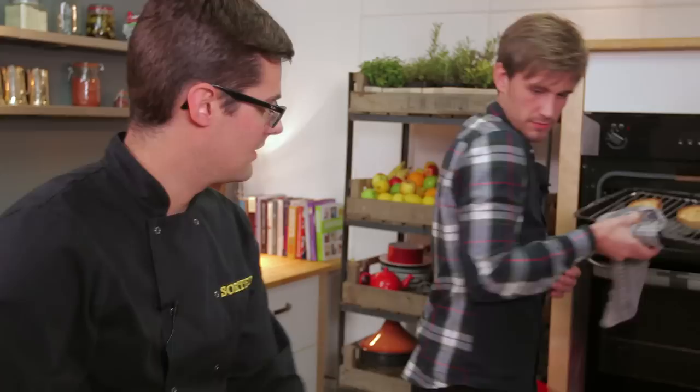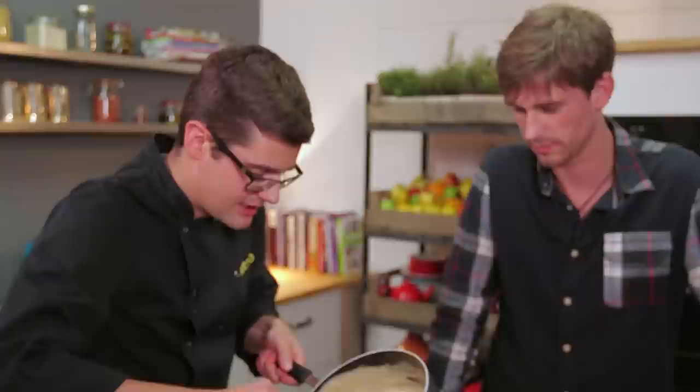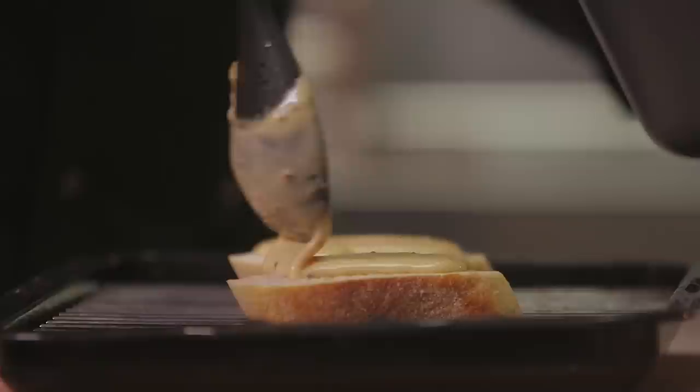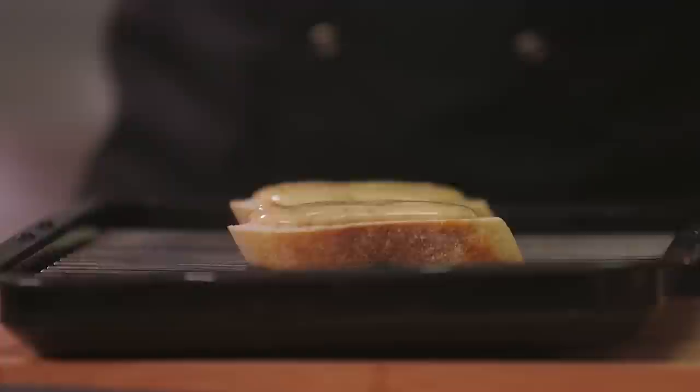There you go. At this stage we've got one nice crisp bottom, but the top still soft, and that's where we can place all of our Welsh rarebit. It's so shiny. Well, that's the gloss of the egg yolk and the cream. You can see the whole grain mustard and you can smell the ale. So it's got a little bit of everything in there. Be quite generous with that, and then it goes back under the grill for another couple of minutes until it bubbles and it's nice and golden, and then we can serve it.